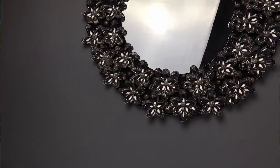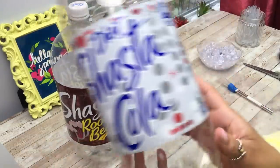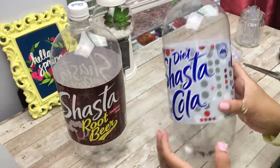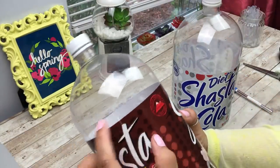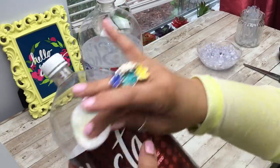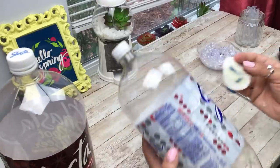Let me know what you guys think down below. For our next DIY, you're going to need two two-and-a-half liter soda bottles — the larger ones. They have some writing on them like expiration dates, but this comes off very easily with some acetone nail polish remover — it just comes right off.